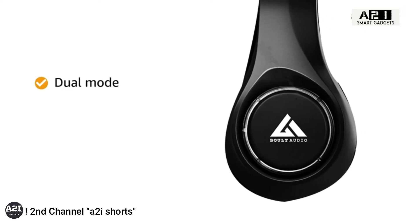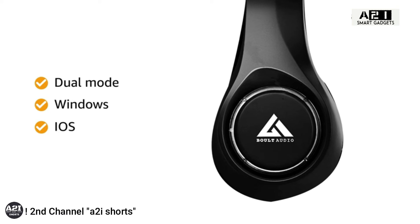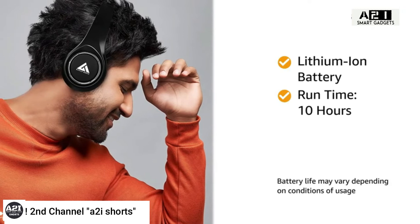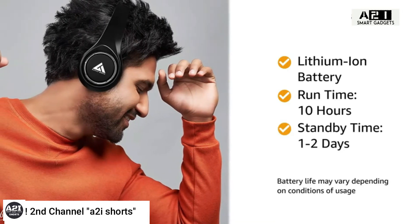It has a dual-mode design and runs on Windows, iOS, and Android. It has a lithium-ion battery with a runtime of 10 hours and a standby time of 1-2 days.